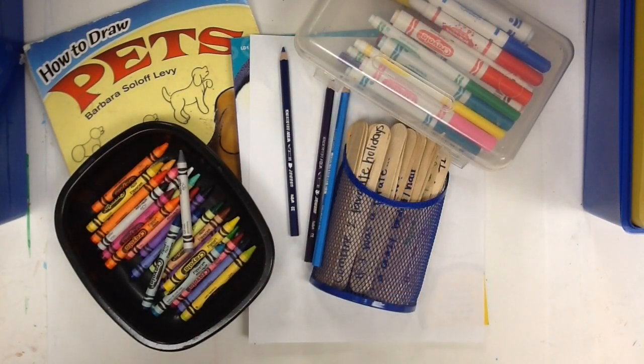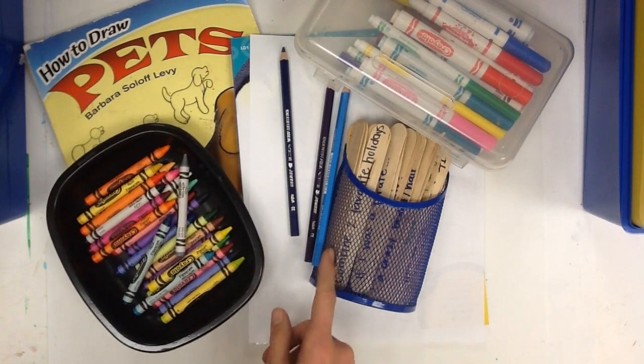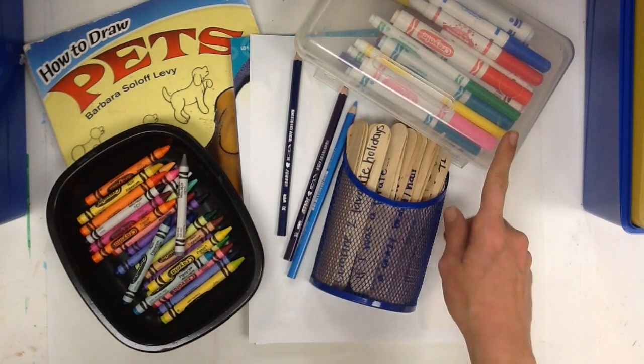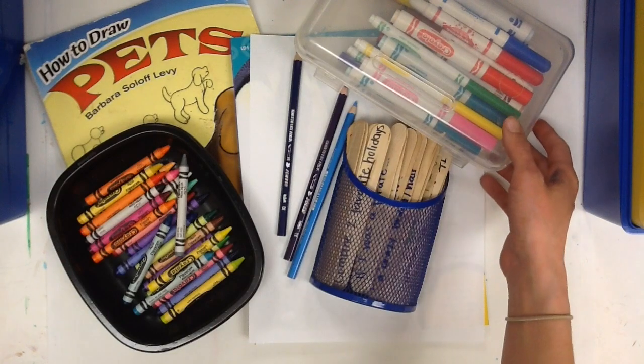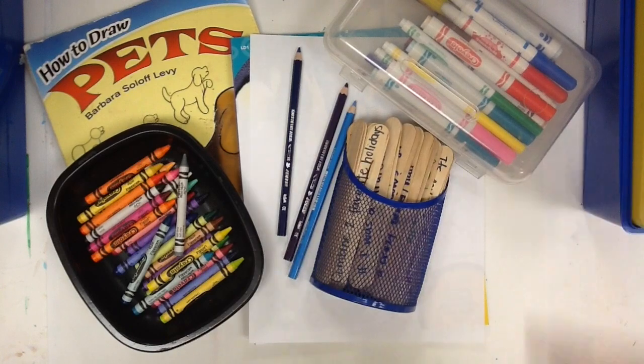If you're coming in for PLC art — afternoon art time — you are going to be able to do a free drawing. Please remember that you can use crayons from your table boxes, colored pencils from the back bookshelves, or markers from the back bookshelves. We're using our dry art supplies so that you can take your art project home with you at the end of class.